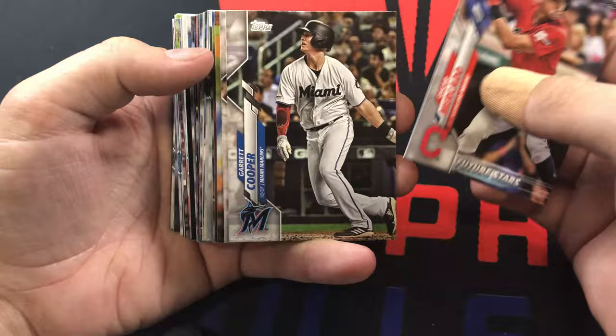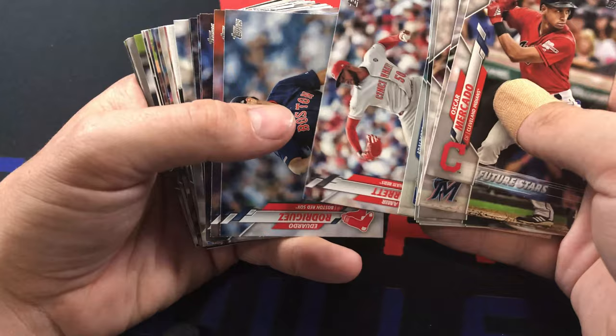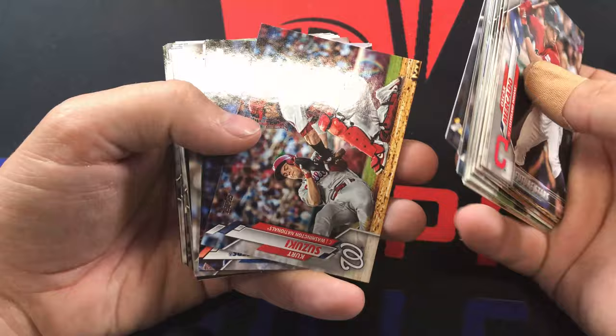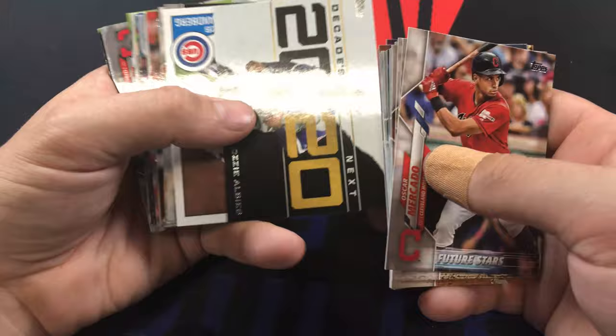Oscar Mercado, Garrett Cooper, Brad Hand, Dario Agrazal, Glacius. We got Anthony Rendon, Dom and Domingo Santana, Evan Longoria, Adalberto Mondesi, Jose Arenas, Amir Garrett - I like Amir Garrett, he tried to fight the whole Pittsburgh Pirates team, that was pretty crazy. Trent Grisham, Kurt Suzuki, LA Dodgers team card, James Paxton, foil. We got German Marquez numbered to 2020, and Ozzie Albies Decades Next.